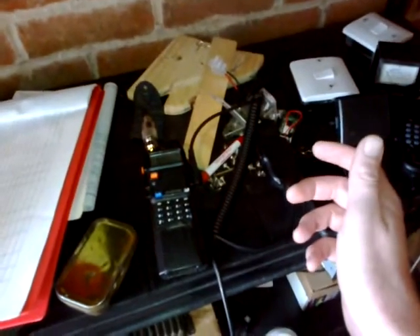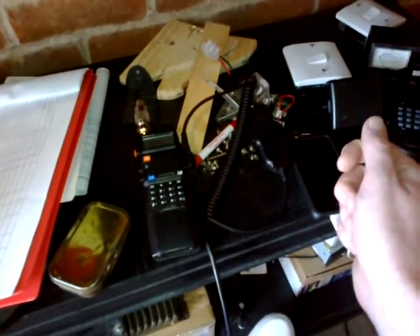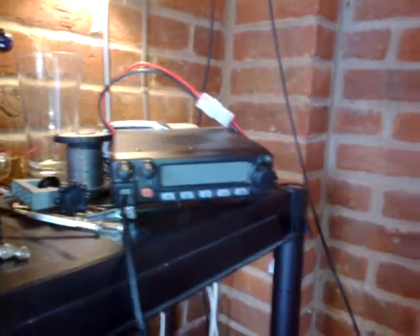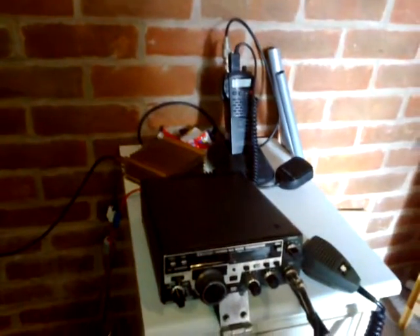If you've got a bug out bag, chuck one in there — 20 or 30 quid for a PMR radio might be worth it. If you buy two packs, carry them both as you might need a second one. Plus, if you're on a mountain and you break your leg, anyone who does walking will notice that a lot of walkers and ramblers do carry them, because generally if you call out for help there's a good chance someone's going to listen.